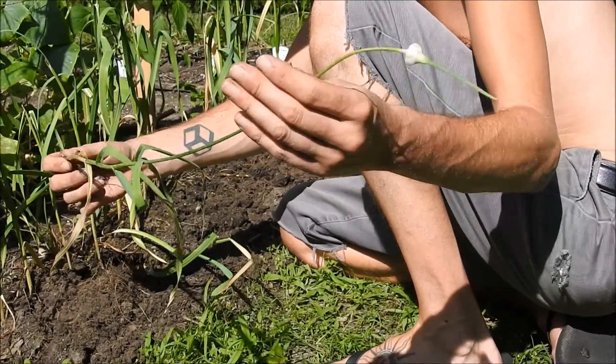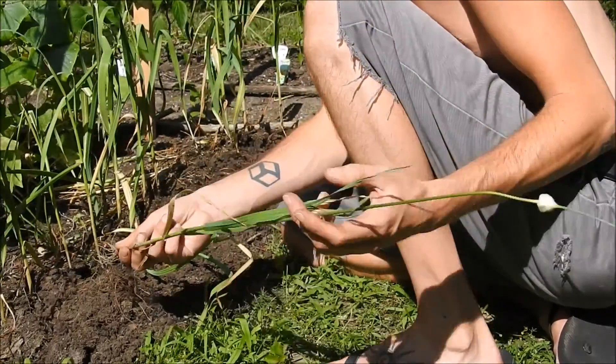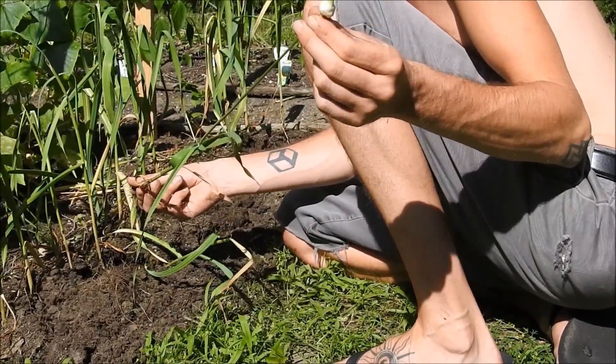I cut the scapes off all the other ones. All the energy that should be going down to the bulb is going right up to the scape and flower instead.